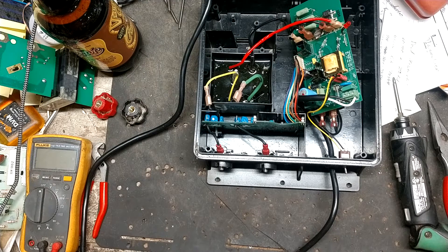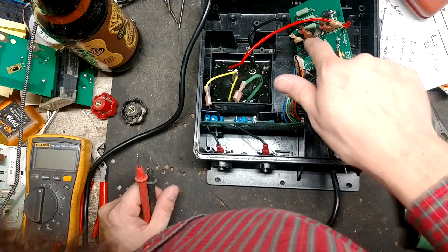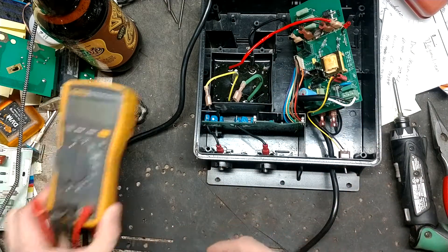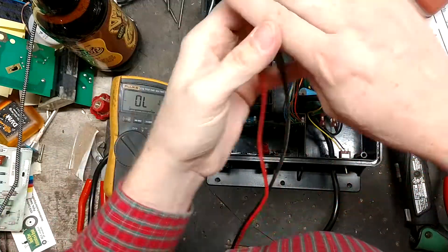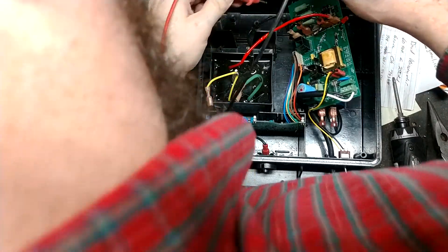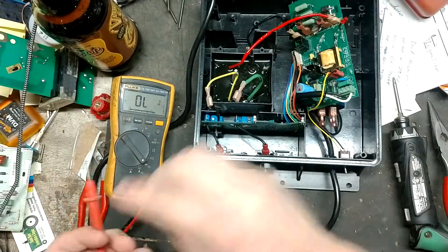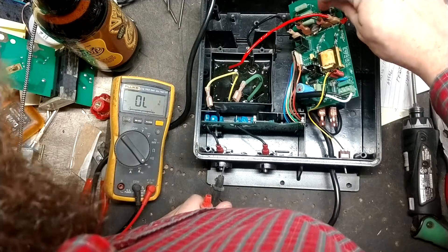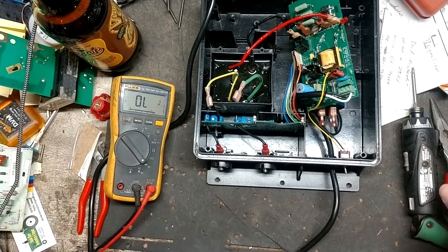We need to try to replace that burnt piece on the board and see if that makes a difference. I'm also going to test these diodes on here and see if they read. That one might be bad, that one might be bad, that one's good. So what we're going to do first is replace these two diodes and that protection piece right in the middle.